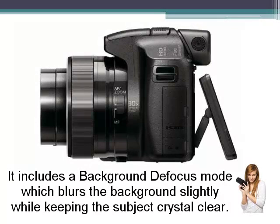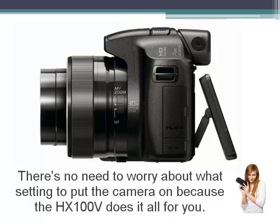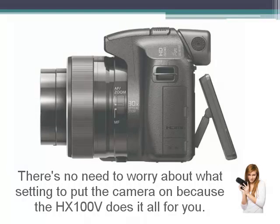It includes a background defocus mode which blurs the background slightly while keeping the subject crystal clear. There's no need to worry about what setting to put the camera on, because the HX100V does it all for you.